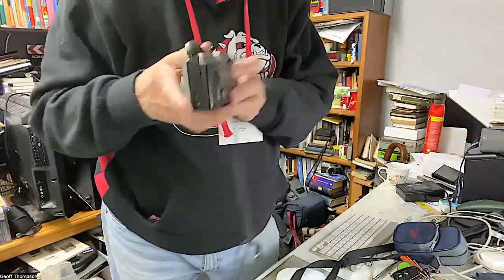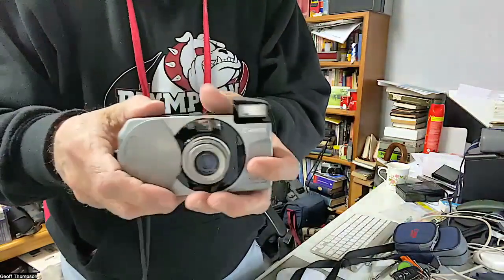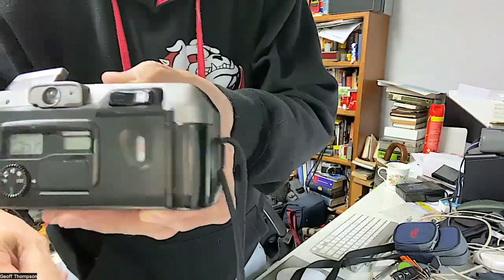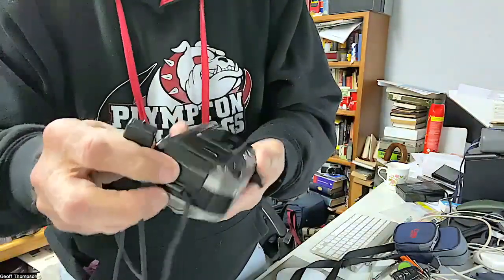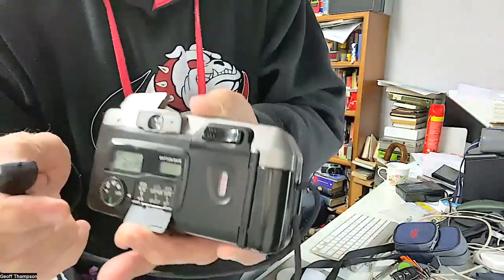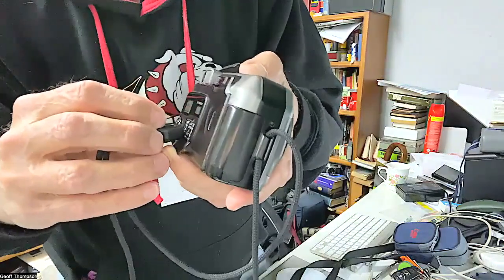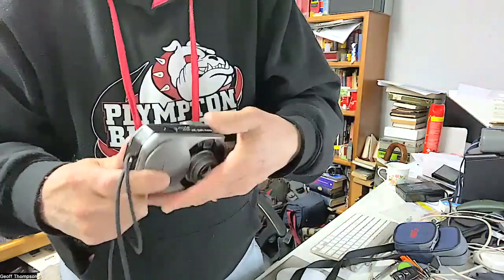It's a nice plastic build — solid and feels good in the hand, not too heavy. There's a little window in the back so you can see what film you've got loaded at any time. There's also a rewind button recessed in the back — just press it in and it'll rewind the film. So there you go, it's a beautiful little camera.